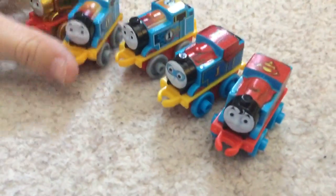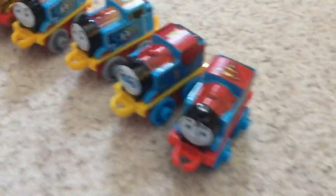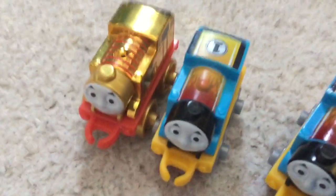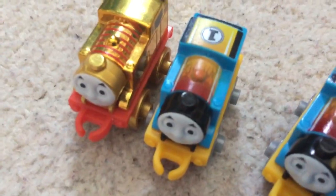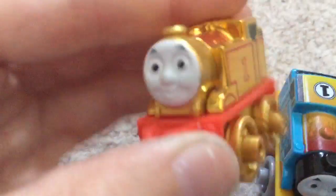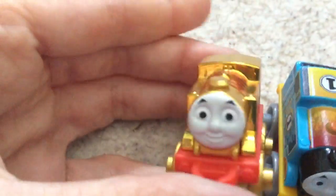Hello YouTube, this is trainingboy36 and today we are going to be showing you my mini Thomas's. Hello, I'm Superman Thomas. I'm Super Hero Thomas. I'm Racer Thomas and I am a twin. And I am a beautiful golden ingot. That's why Gold Thomas.